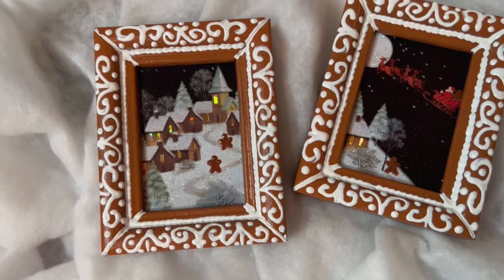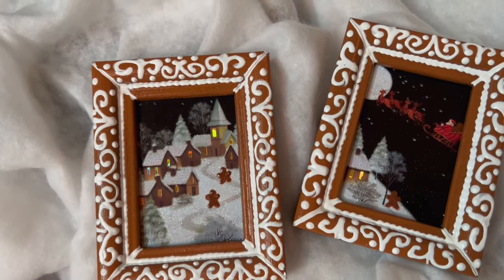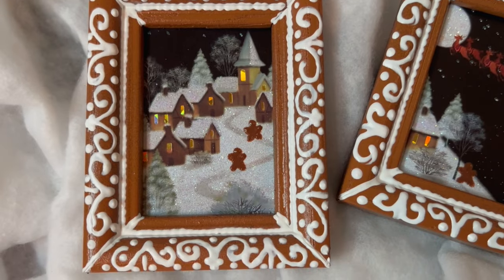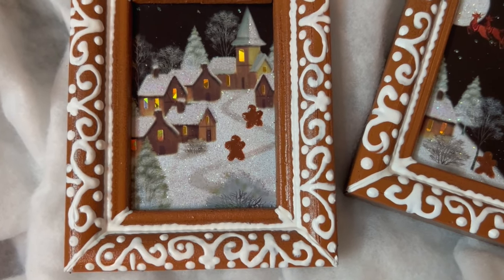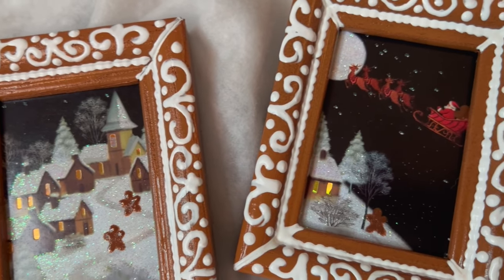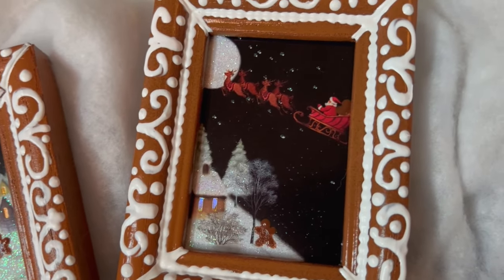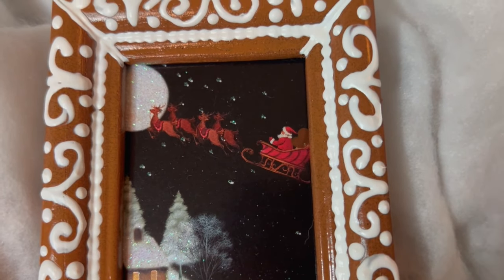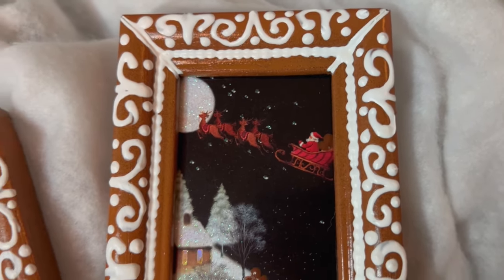Here are our gingerbread portraits. There's Mr. and Mrs. Gingerbread — they are climbing up the snowy path to get a better look at Santa in the sky. And oh look, Junior's out checking out Santa Claus. Who's in the back of that sleigh? It's another gingerbread man. So cute. These will be hanging in my giant gingerbread house.